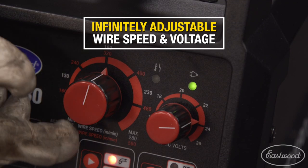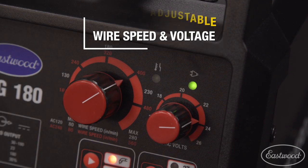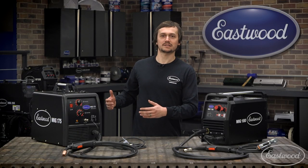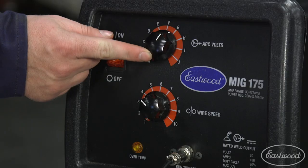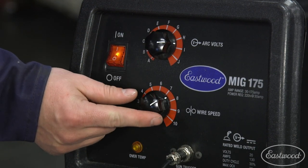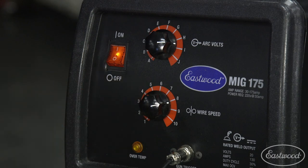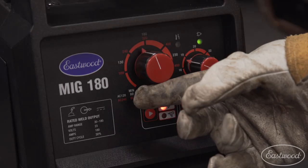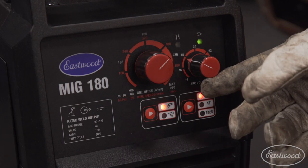Both these machines have infinitely variable wire speed and voltage settings. The MIG 175 was one of the first at a value price to offer this. Typically, when you look at a lot of other MIG welders, you only have two, three, maybe four heat settings. With the MIG 175 and MIG 180, you're really able to dial in the weld and get just the heat and voltage setting you're looking for to make it look perfect for the material and project you're working on. With the MIG 180, we kept all that exactly the same.